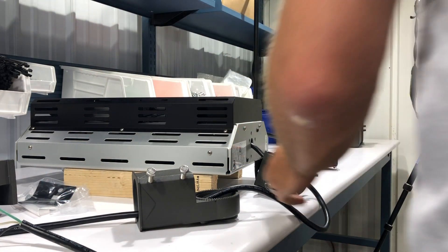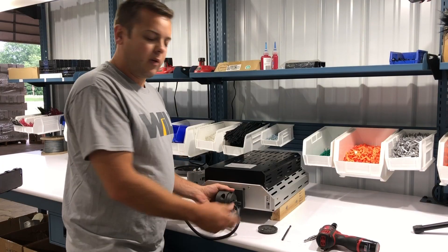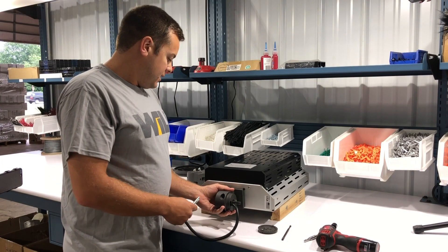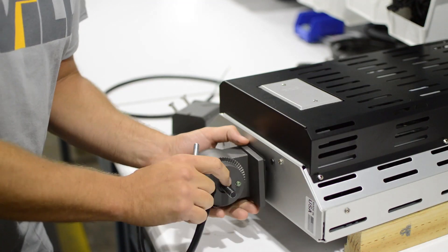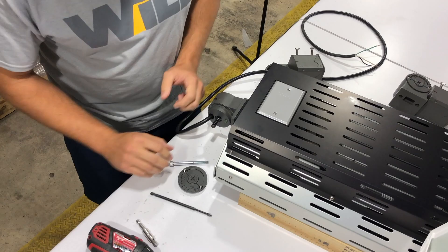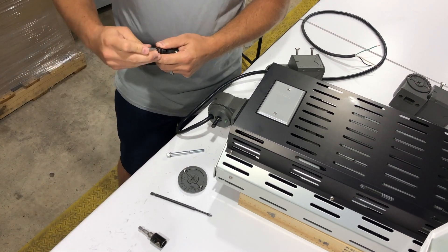Once you get to this step, you want to install with the Allen wrench. Today we're going to mount this one at a 45 degree angle for this specific application. So the gasket obviously goes on, line up the holes, and get your drill ready with your Allen wrench.